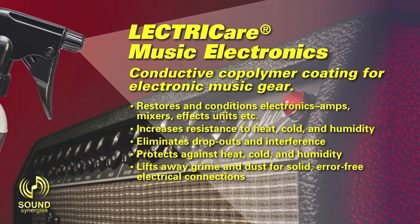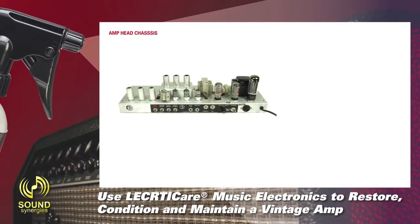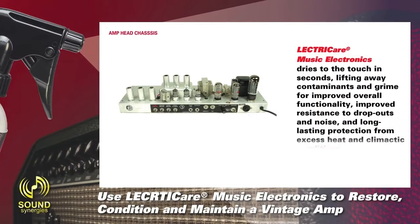For solid, error-free electrical connections, use ElectriCare Music Electronics to restore, condition, and maintain a vintage amp. Dries to the touch in seconds, lifting away contaminants and grime for improved overall functionality, improved resistance to dropouts and noise, and long-lasting protection from excess heat and climactic conditions.